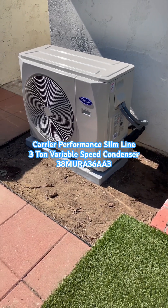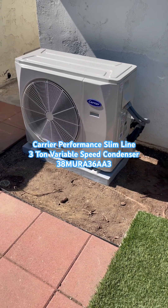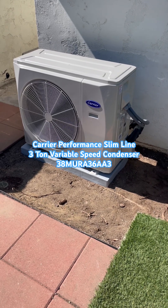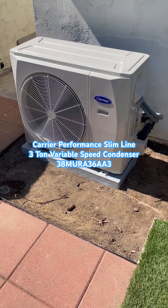This is the Carrier 3-ton performance variable speed air conditioning condenser. The model number is 38MURAQ 36AA3, 3-ton size. This is the low heat model.